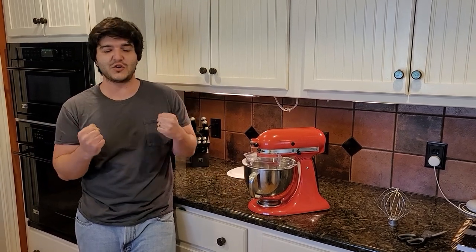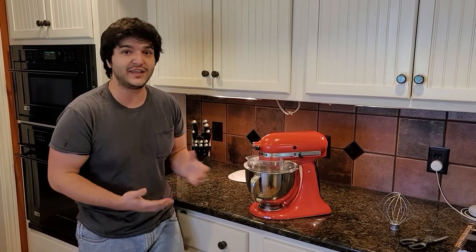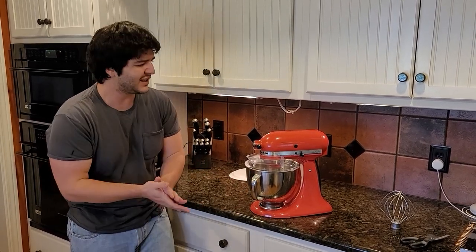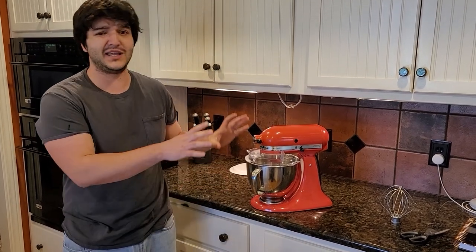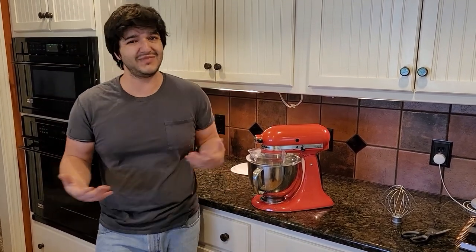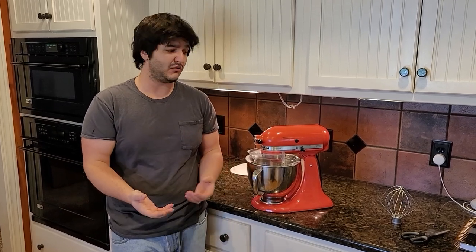Welcome to the very first episode, the flagship pilot of Fake It Till You Bake It with Mr. Mixer. Today we are going to be showing you how to make homemade butter because you can't really bake anything or cook anything without some butter. So let's make it.